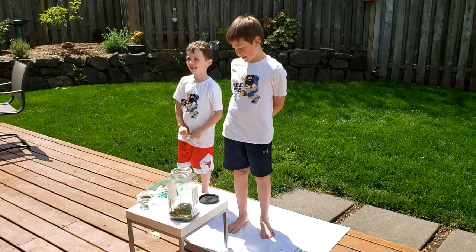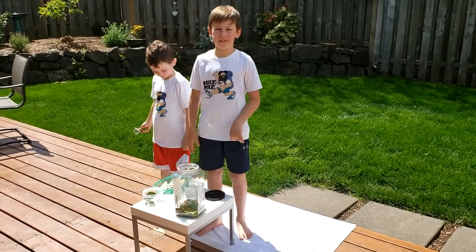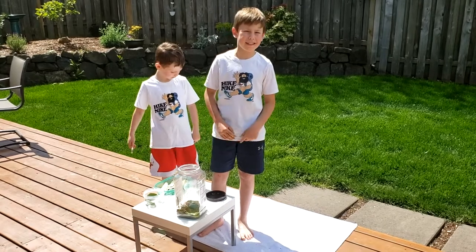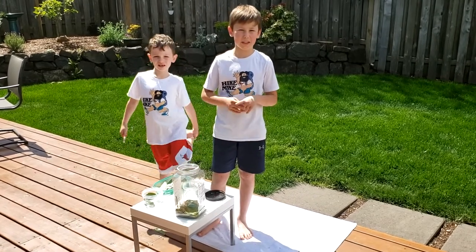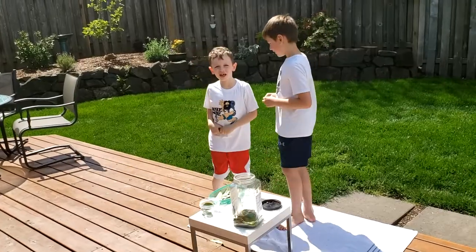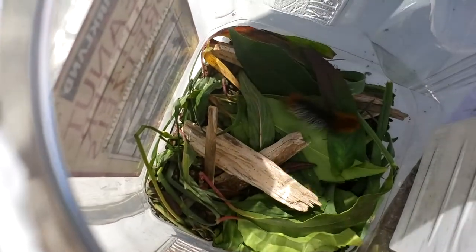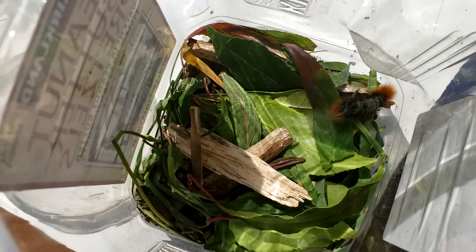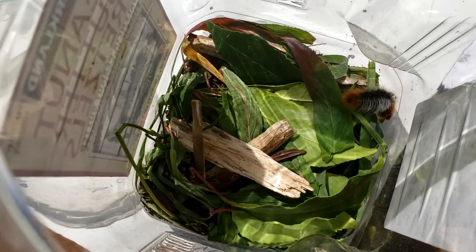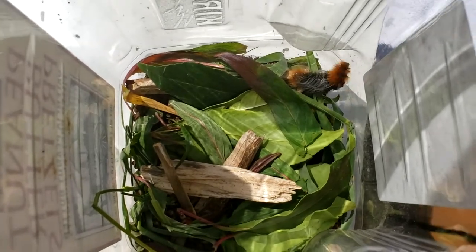Woolly bears like to eat leaves. We put three different types of leaves because they don't like to eat just one type. They like to eat multiple types of leaves, including grass and dandelions. The woolly bear is walking around because it's his new habitat.